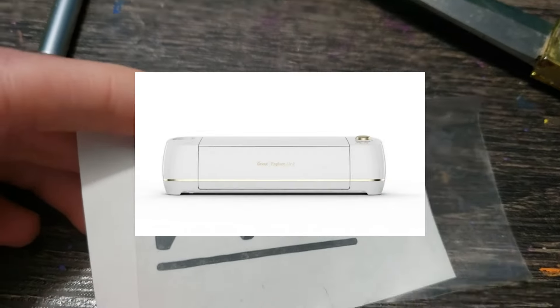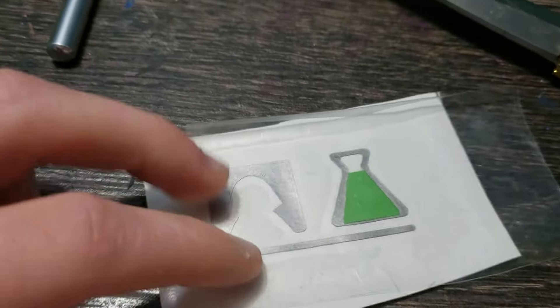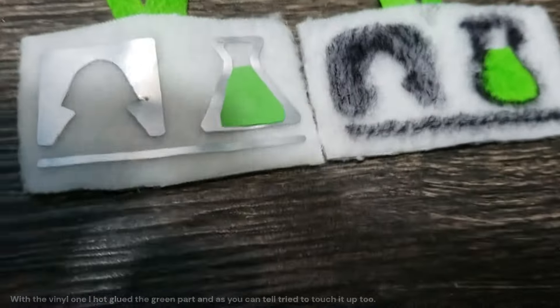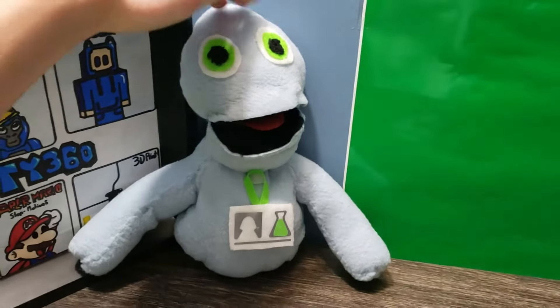The solution is to use vinyl. If you don't know what vinyl is, it's like a sticker material — there's a machine that cuts it into a shape. Here we go, this should work better. The vinyl one is a little rough too, but it looks better than the one with the Sharpie.